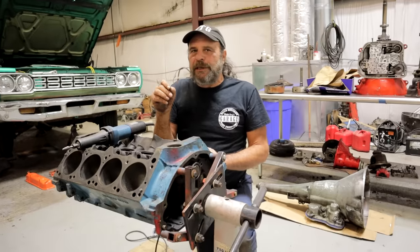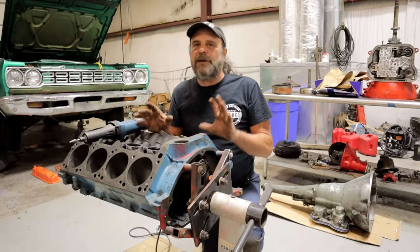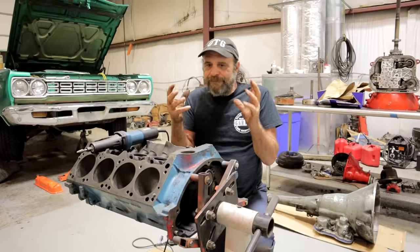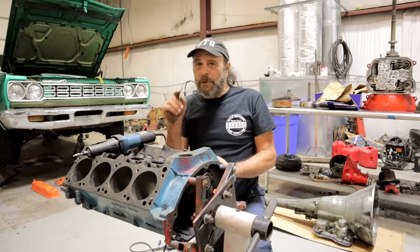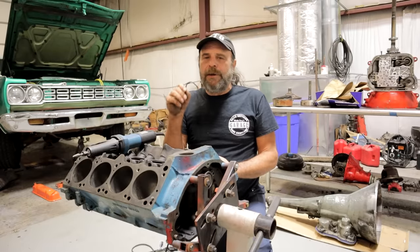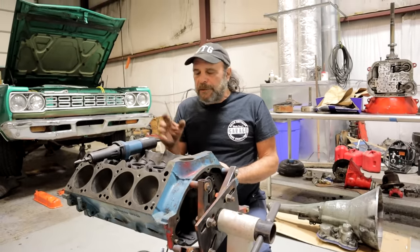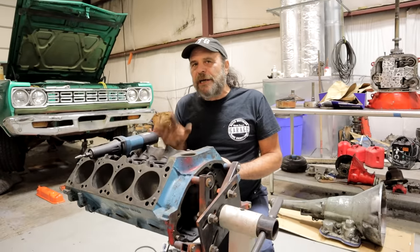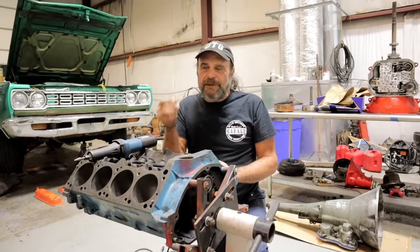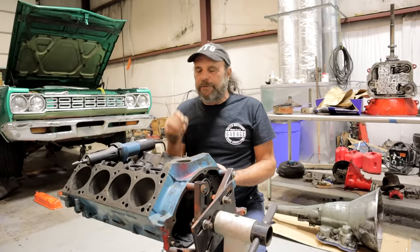When you start pushing an engine, these things are designed to take a certain amount of abuse, a certain amount of flexing and harmonics, vibration. But when you start pushing beyond that, things that would normally be okay for a daily driver start to become an issue. These are general good practices you can apply to any engine build, but especially when you're doing something high-performance — these are the areas you got to go over.